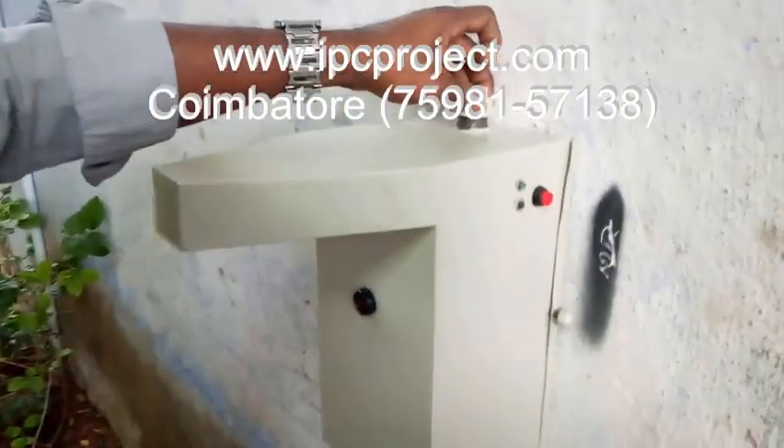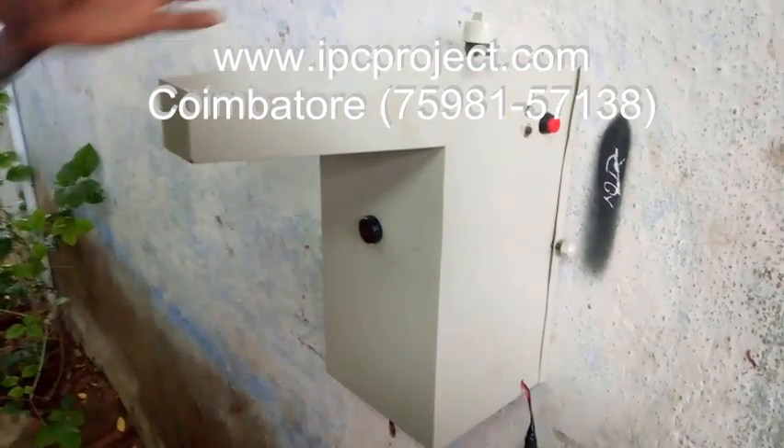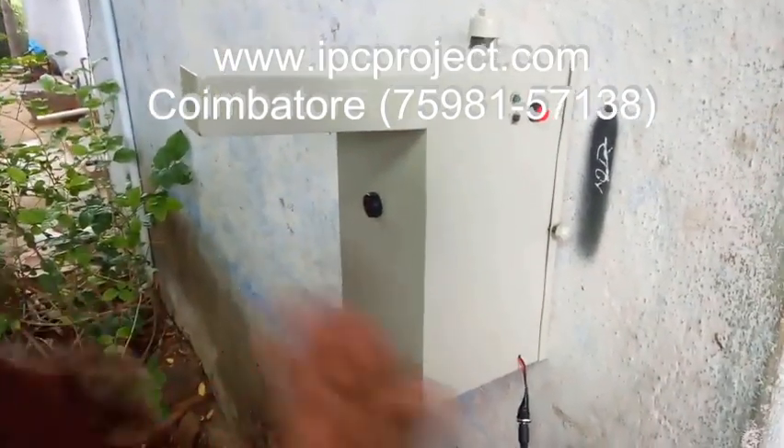This is a 2-in-1 application — one for power supply, and when the power is gone, the inbuilt battery supply will also make it work. The timer is also there. It will automatically switch on and off.